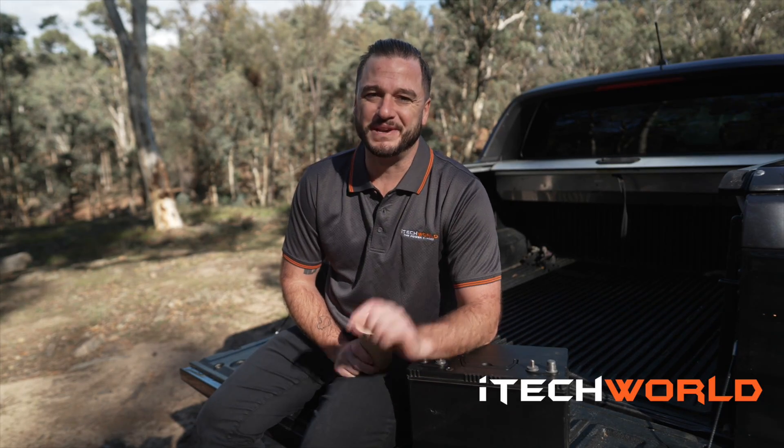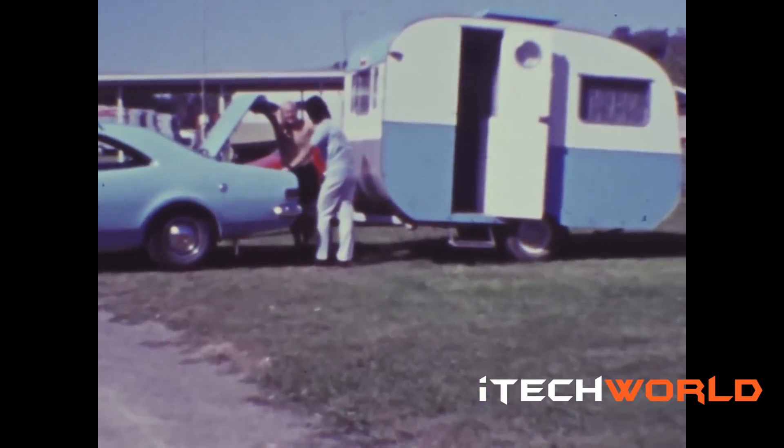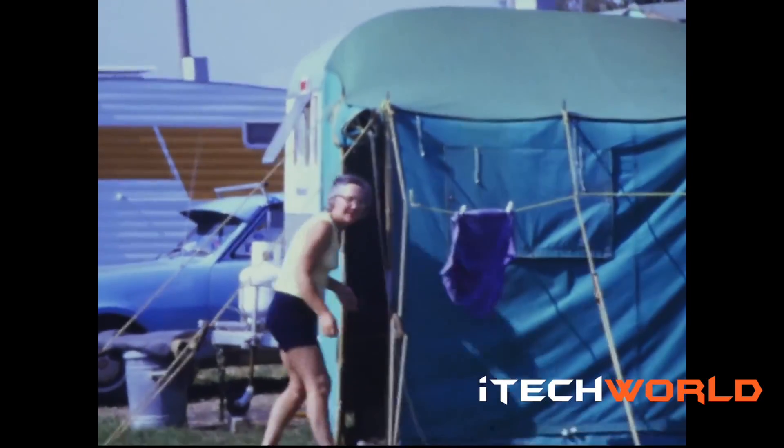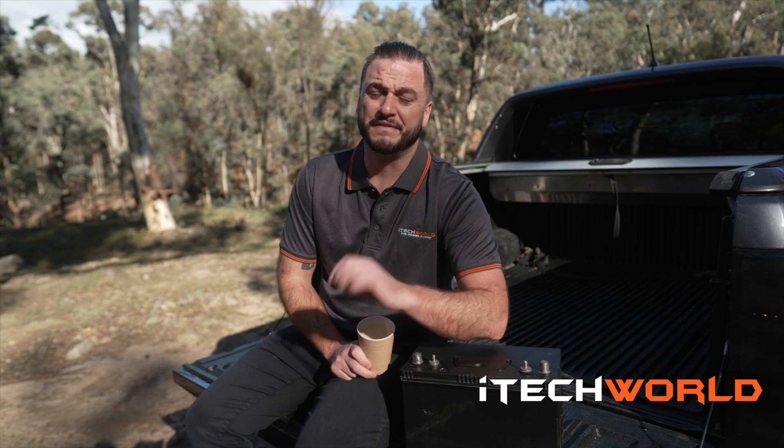AGM batteries have been around since the 1970s and are commonly found in caravans, camper trailers, and four-wheel drive canopies. Having been around for 50 years, they are proven to work, are reliable and cheap — but the veteran battery technology has its cons.